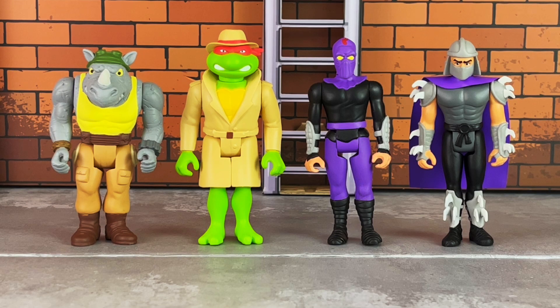For anyone unfamiliar with ReAction figures, these are action figures inspired from the 1970s — think if Ninja Turtles were released in the 70s, this is what they would look like. This is basically Super 7's interpretation of it. These are also a bit stylized and not 100% accurate to the animated series; however, the deco is very nicely done.